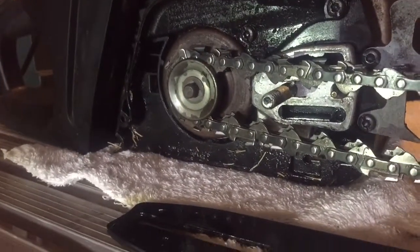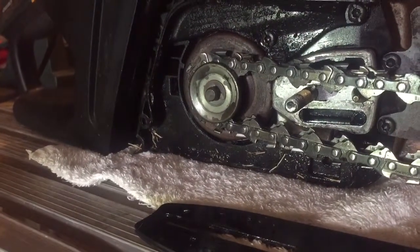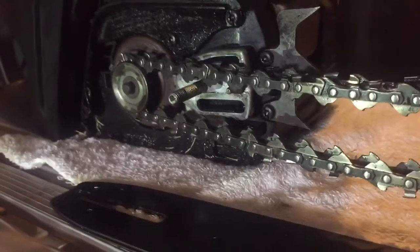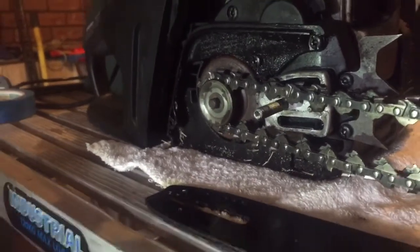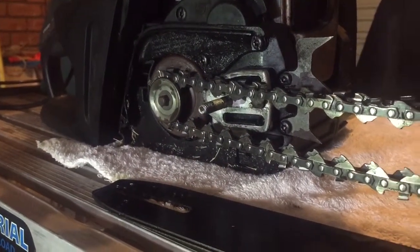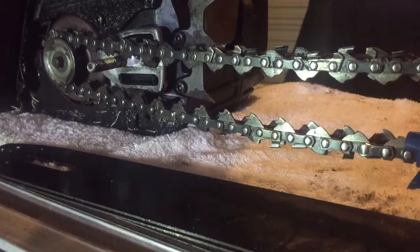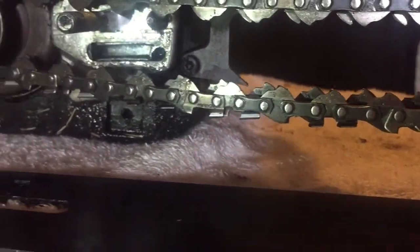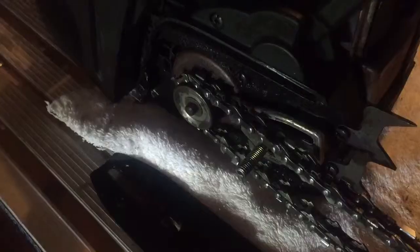Basically what I'm trying to say is that a stretched chain slowly wears away the sprocket because it just doesn't align perfectly as it's going around. These things are going at a couple of thousand revs per minute, so you can understand the wear and tear that the sprocket will end up going through. You can see even on the bottom link that they're just not lining up.